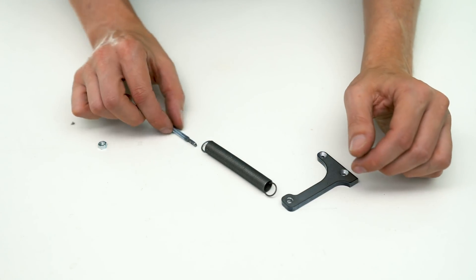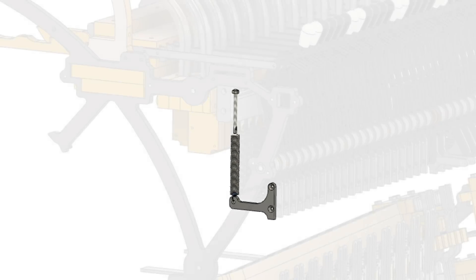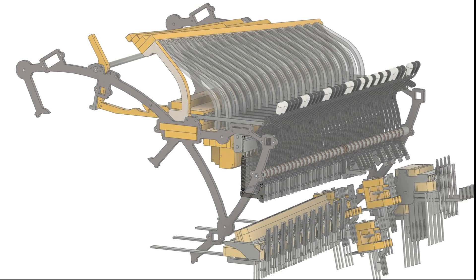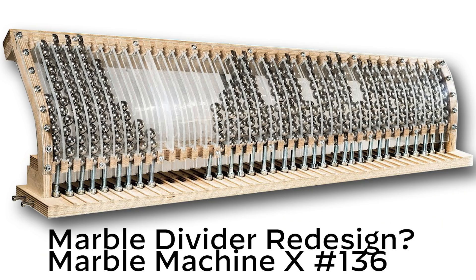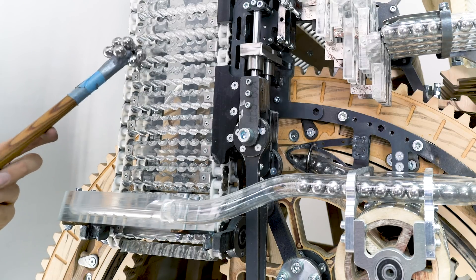The new spring tension mechanism is a small part of a major redesign of some of the core functions of the Marble Machine X. I introduced this redesign back in episode 136 and walked through the reasons for it in depth there, so I won't go into it as much here.